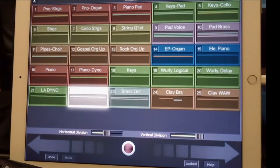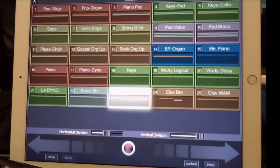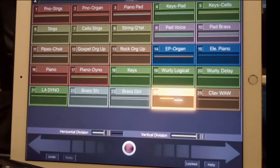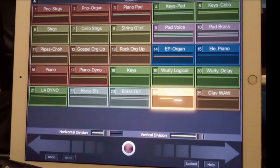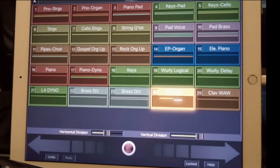And then some brass here that I use — I modified one of the internal Korg ones from the Triton. Had to open up the filter to make it brighter, it was too dull. Octave brass is useful. Clav, of course. And it has the horns.